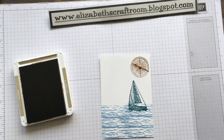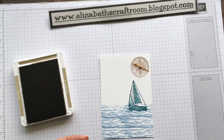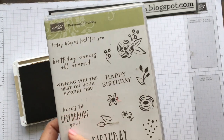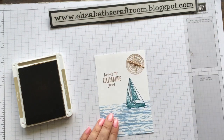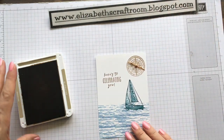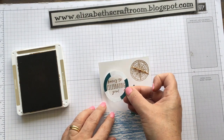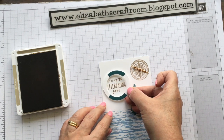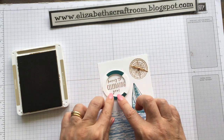We also want to stamp a greeting. I did put a nautical greeting on my original card — 'Set sail in the direction of your dreams' — which is lovely. But if you want to make this a birthday card, which is what I'm going to do, I'm going to use this image here: 'Here's to celebrating you' out of Perennial Birthday. Just stamp that straight onto the card. And then here's our little ring that we did earlier, and I'm going to pop that around that piece there.